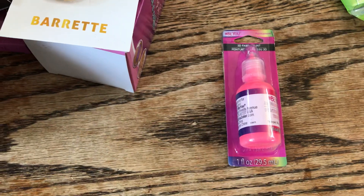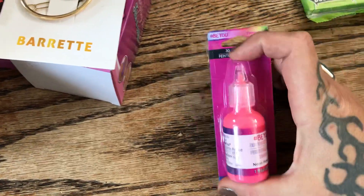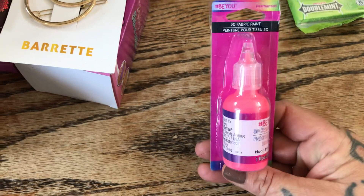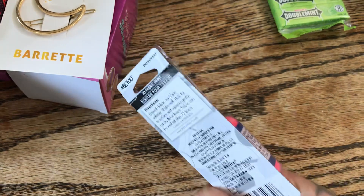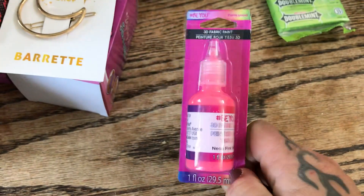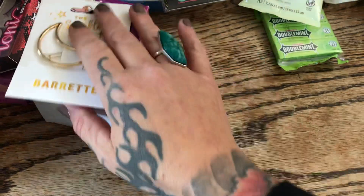The girls are really into bedazzling and painting their jeans, so I came across 3D fabric paint — this is permanent 3D fabric paint in a fluorescent pinky color. I'm going to look for a couple more colors; it would be nice to find white and black as well.